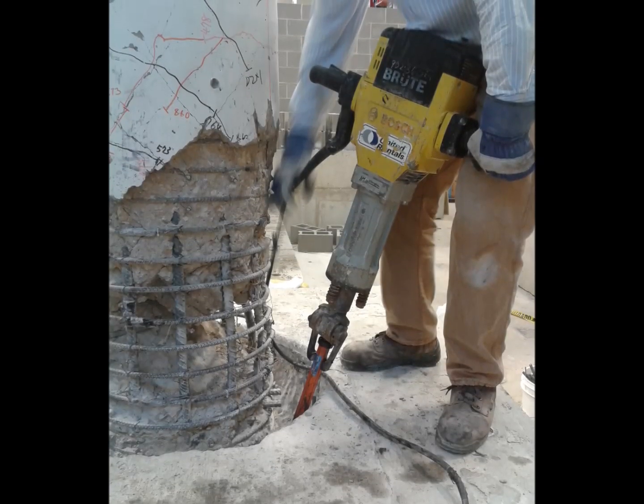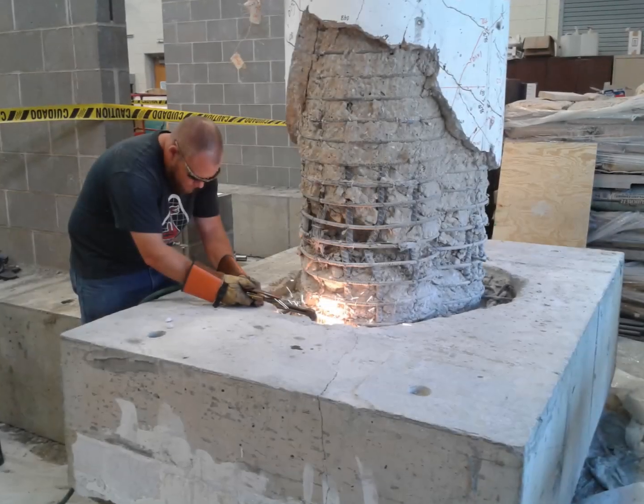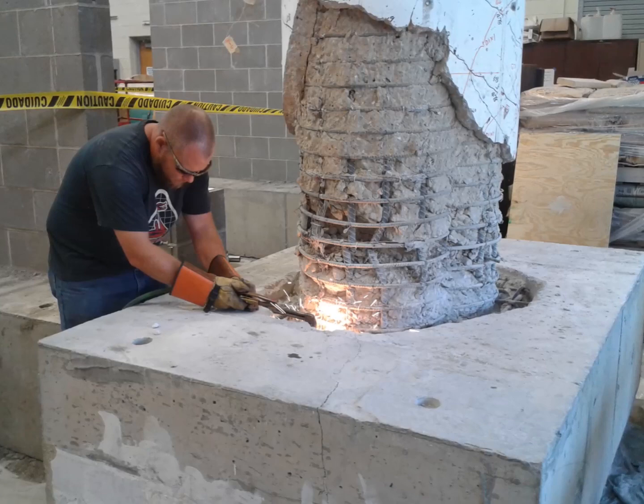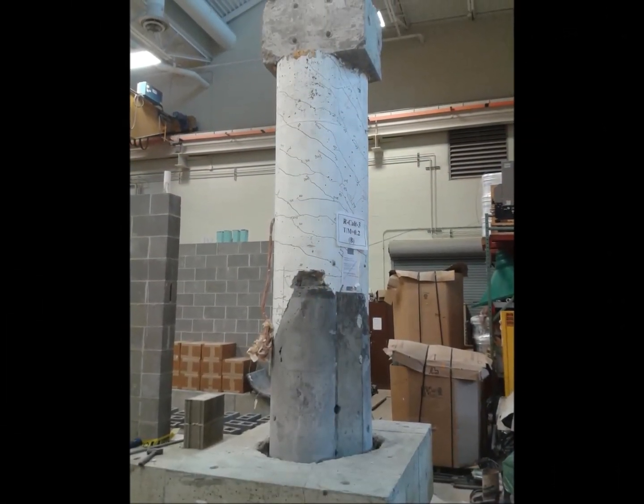Using a jackhammer, a 10-inch deep narrow trench was cut around the column in the foundation. A torch was used to cut the longitudinal steel bars in the foundation. The spalled concrete was replaced to bring the column back to its original size and shape.